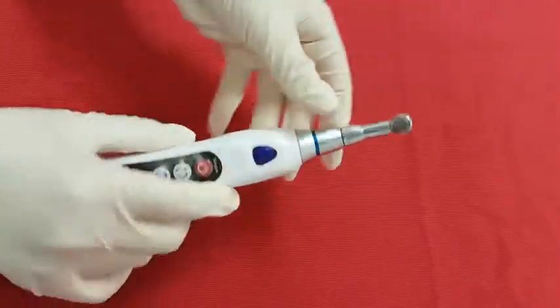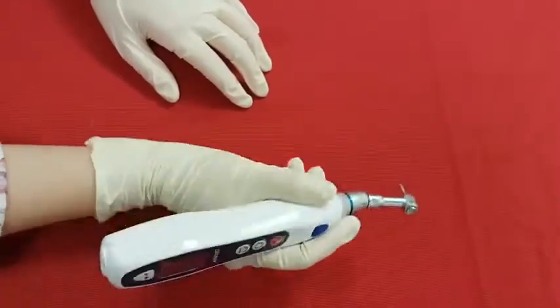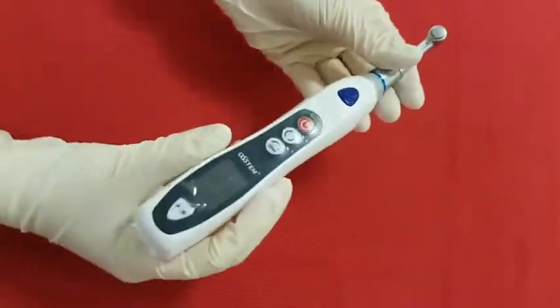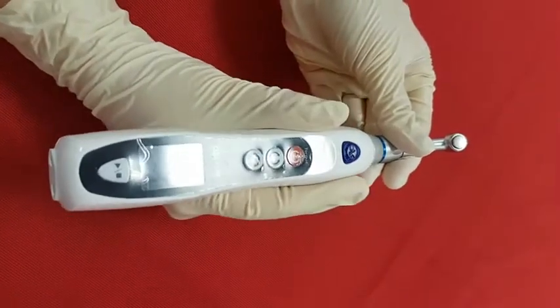When you use the E-Driver, please move the E-Driver body up and down or right and left only. Please do not bend or curve it. It's easy to grip since the body of E-Driver is not too thick or thin.